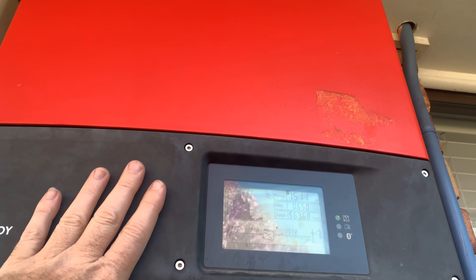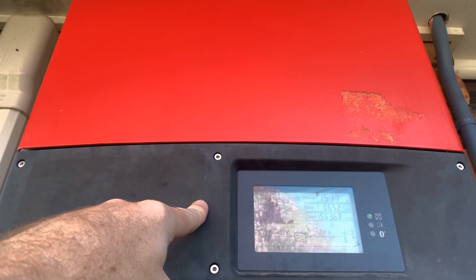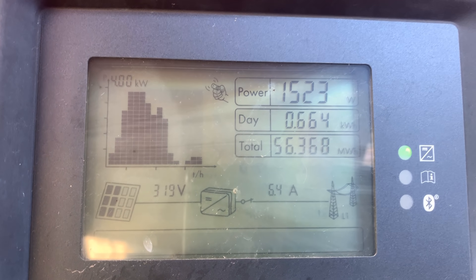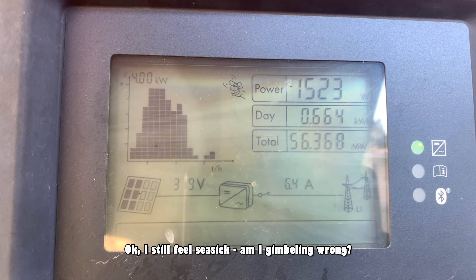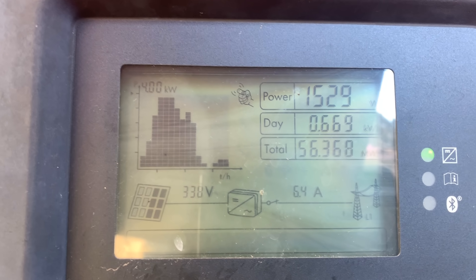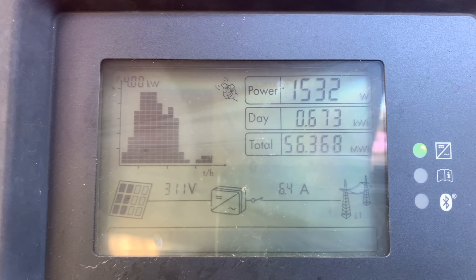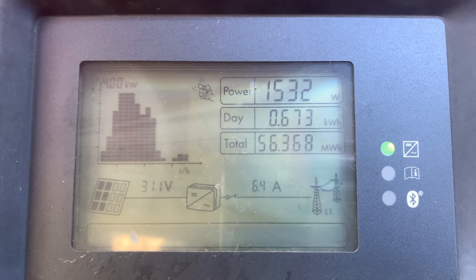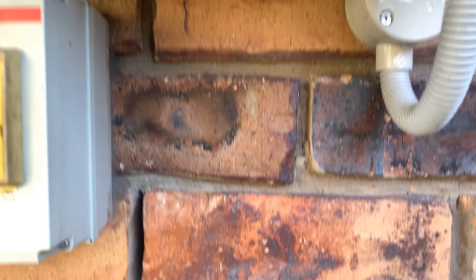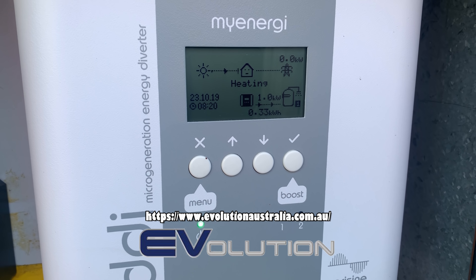I have two systems — a grid-tied and an off-grid. This is my grid-tied inverter: a six-year-old SMA TL5000. It has 11 panels facing north and 13 panels facing west. At about seven o'clock in the morning we're doing about 1500 watts and have done 56 megawatt hours in the six years I've owned this system. It feeds directly into the grid and also does the hot water via a solar hot water diverter called the Eddie, supplied by Violution.